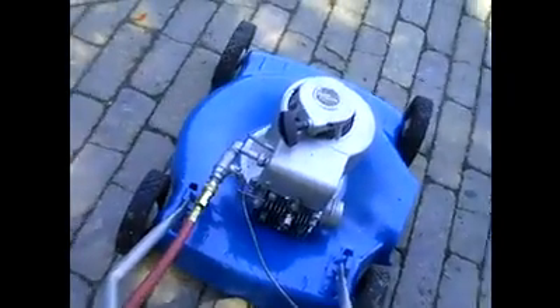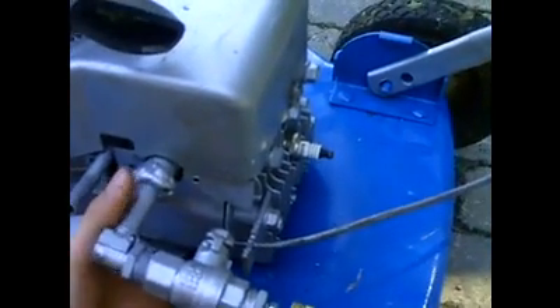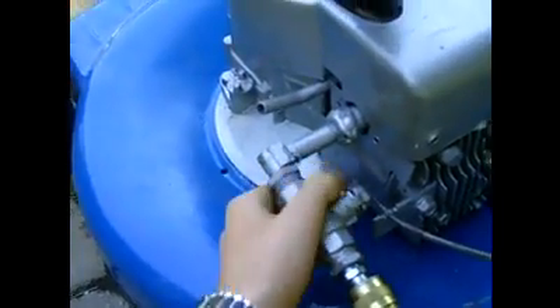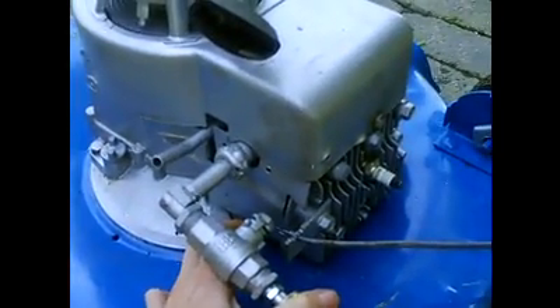Now you just need to give it a bit of throttle. I'll just turn it up manually, because the throttle's a little sticky. And then pull over the engine. You can just rev it up manually if you want. That's what it sounds like at full throttle. Now I'll let it idle. That's at idle right now. So I'll rev it up again.